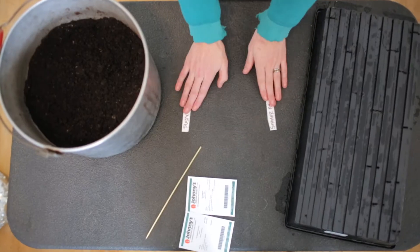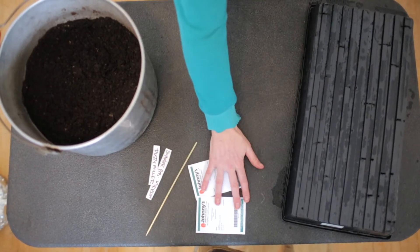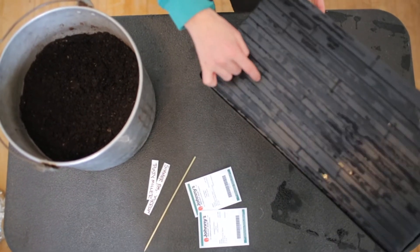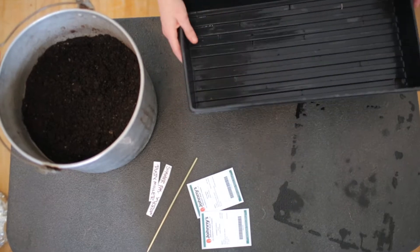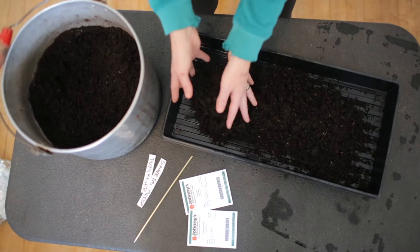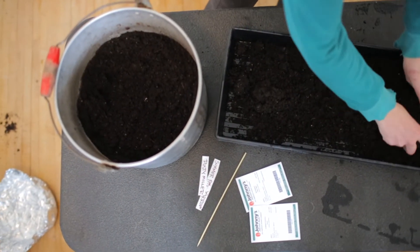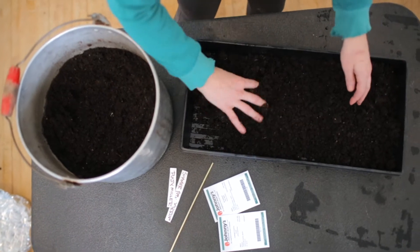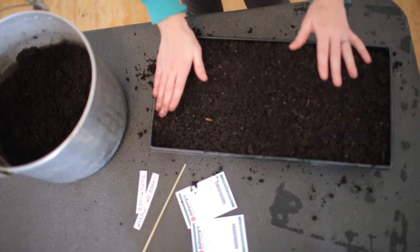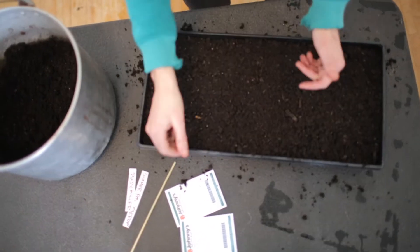I've got labels, my seed, sterilized soil, and a tray with holes in it for drainage. Fill your tray with a good layer of soil — you want to pre-moisten it and make sure there are no big lumps or clumps. Give it a quick little tamp.